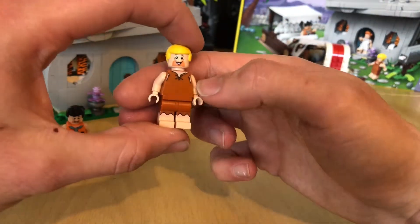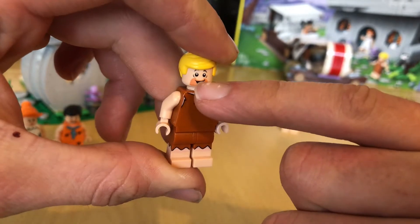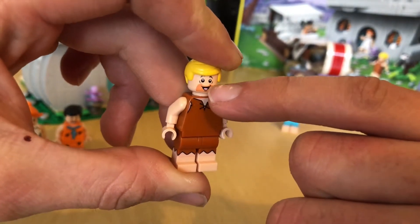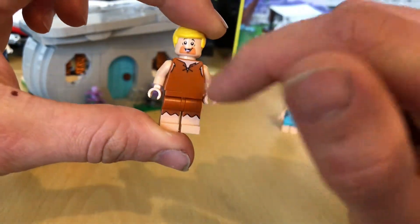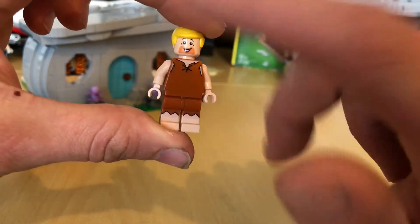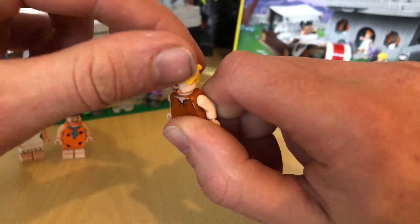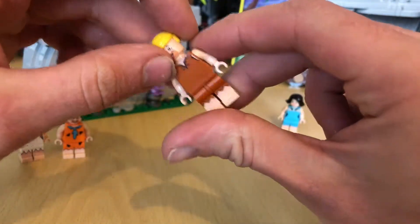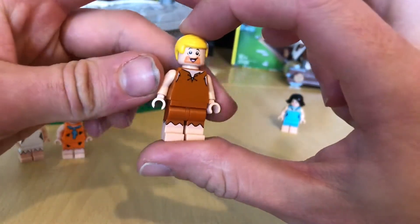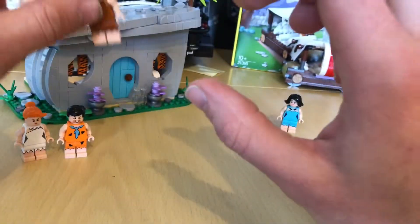Then we get Barney. He's got that weird kind of... they've made out he's got a nose but he hasn't got a nose. His one is a little bit plain, he's just brown. I think that's Emmett's hair — it's just yellow. No secondary face for him, just the same face. Moulded legs. It's a very nice little figure.